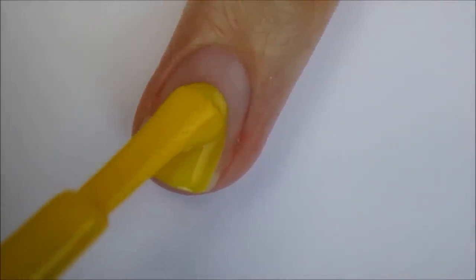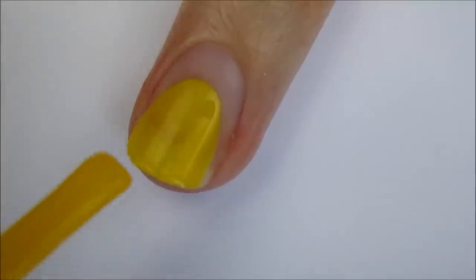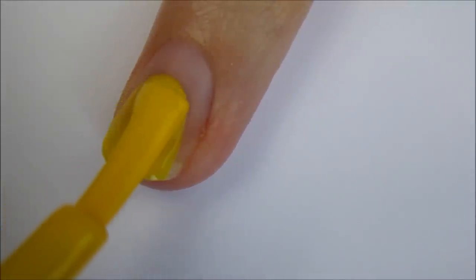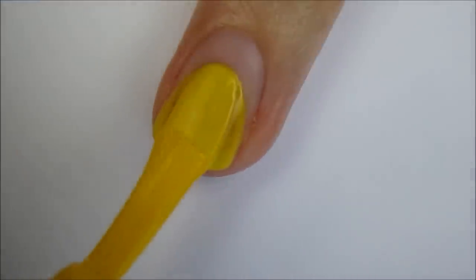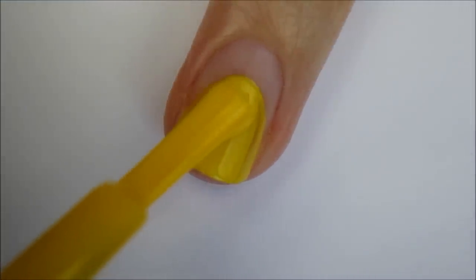Start off with a base coat and then begin painting your nail yellow starting 2 thirds of the way down your nail. Mimic the shape of your cuticle while doing this. Add a second coat if needed to get it opaque.